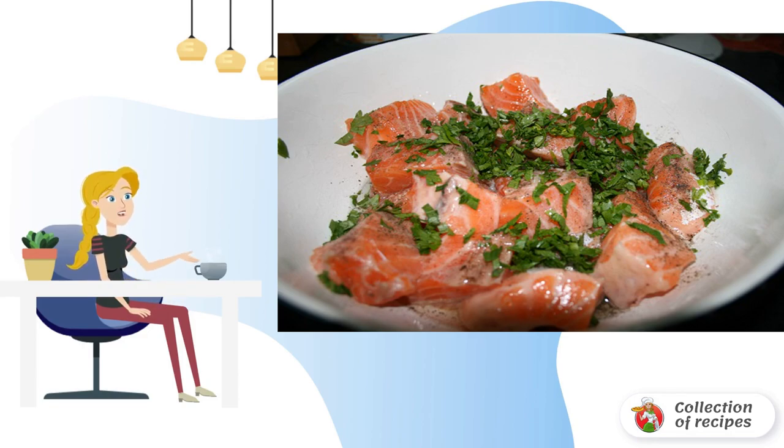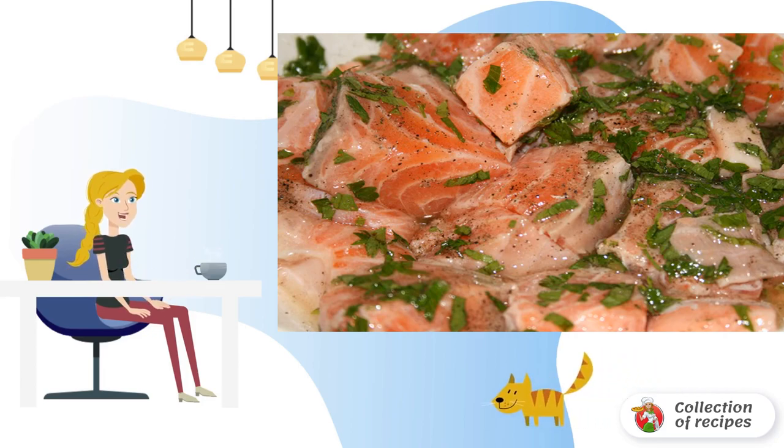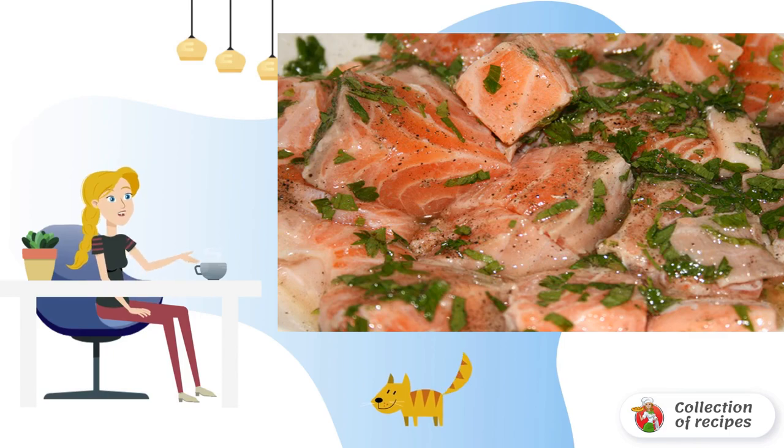Squeeze the juice of half a lemon and add to the fish. Wash, dry and chop the greens. Mix everything carefully and leave it in this form for at least half an hour. During this time, the fish will be properly pickled and saturated with aromas.